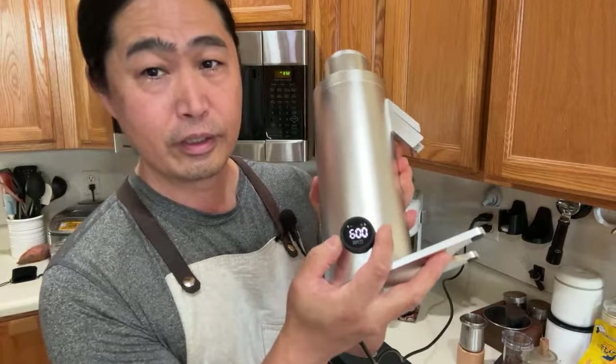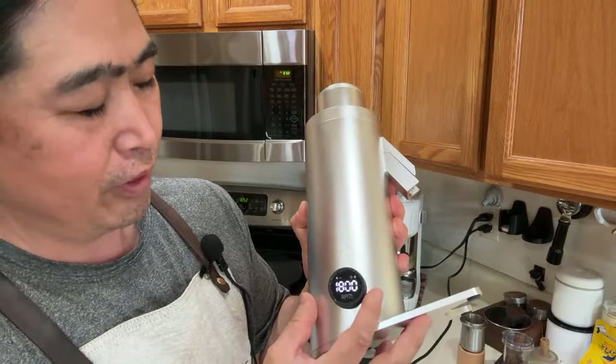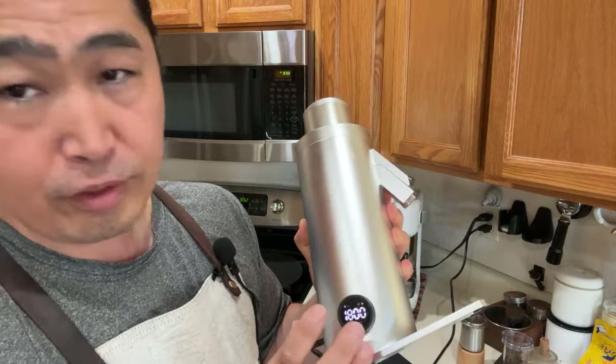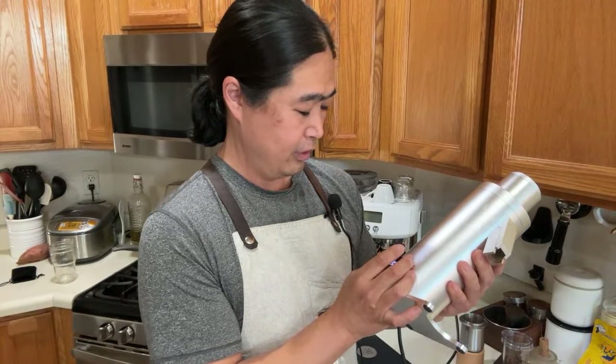It goes from 600 RPM all the way up to 1800 RPM. Just keep spinning and it stops at 1800. Go the opposite direction down to 600 RPM. Now let's talk about RPM for a second. 1800 RPM is pretty high, and you can go all the way down to 600 — so that's about 1200 RPM difference.